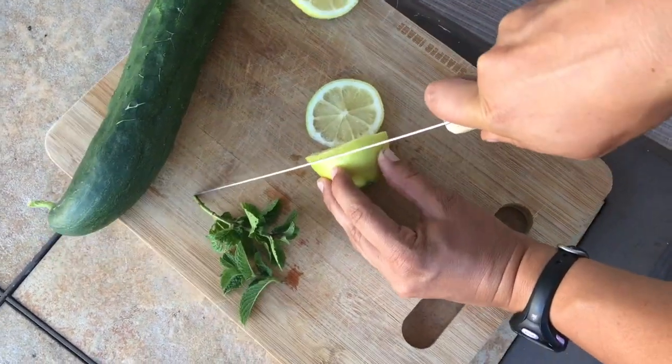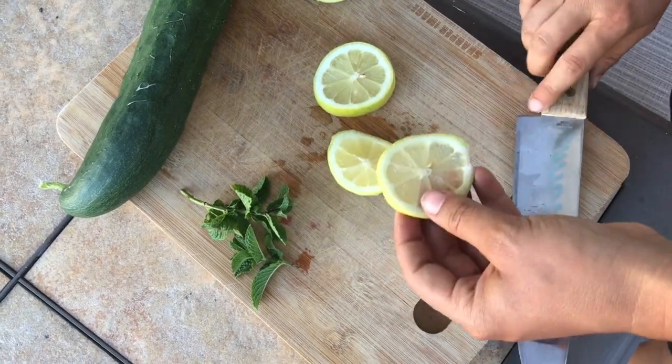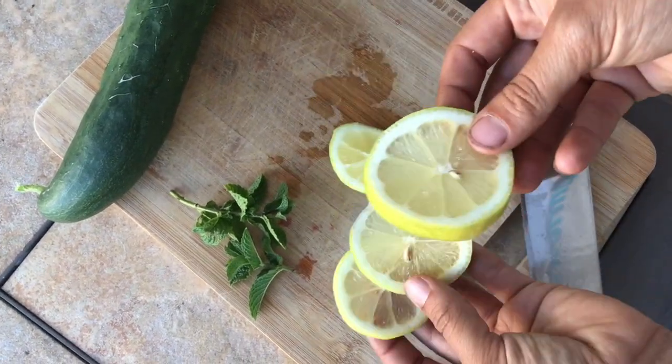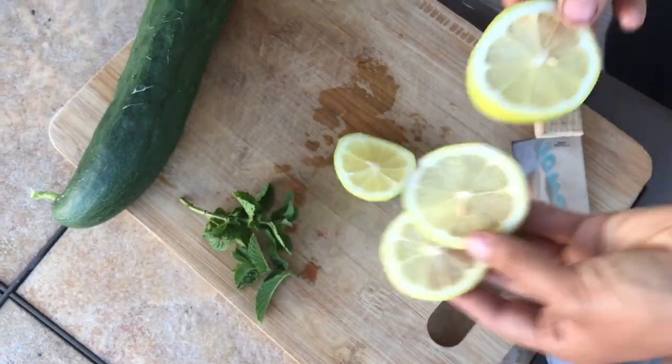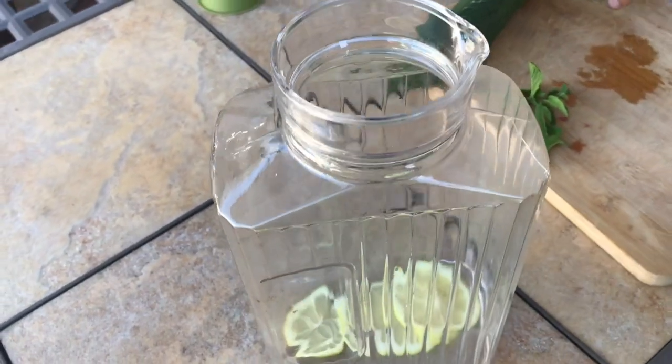To make my spa water, I'm going to thinly slice my lemon and add the slices to my pitcher. I'll add an extra squeeze of lemon juice too. Then I will do the same with my cucumber.